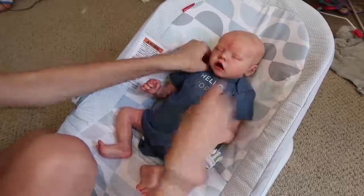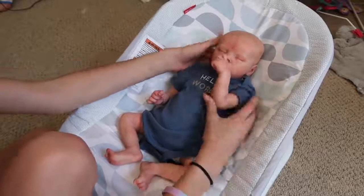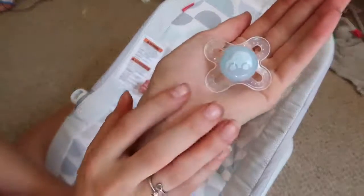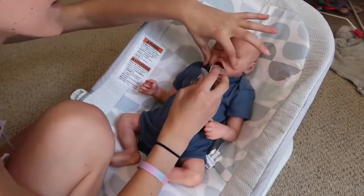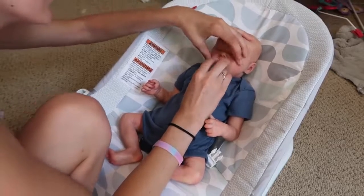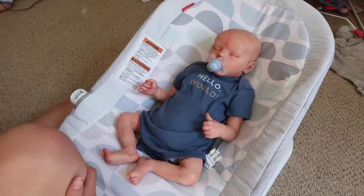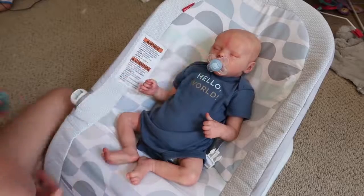There we go. He has two onesies on — that looks cute. It's a little big but I think it's cute. 'Hello world.' And then for his pacifier, I picked out this little car one. It's blue and has a light blue car on it — it's a newborn MAM pacifier. I was just hoping it would fit into his mouth. I have to get it in with the bulb under the pacifier. Oh there we go — that fits perfect! That looks so cute. I brought a backup pacifier just in case, but this fits really nice.